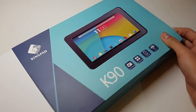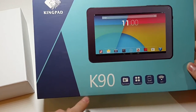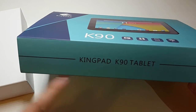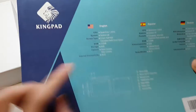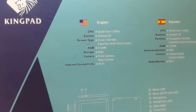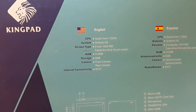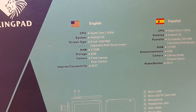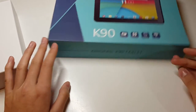Alright, let's just open it right away. On the cover there's a nice box, and on the cover is just a picture of it. It's a 9-inch tablet — the Kingpad K90 — with dual camera, quad-core processor, 9 inches, Wi-Fi. On the back in three different languages: quad-core 1.3 GHz, Android OS, 9-inch screen, resolution 1024x600, multi-touch screen, 512 MB RAM, 8 GB storage, front and back camera, Wi-Fi. Not really bad for the money, but we will see.